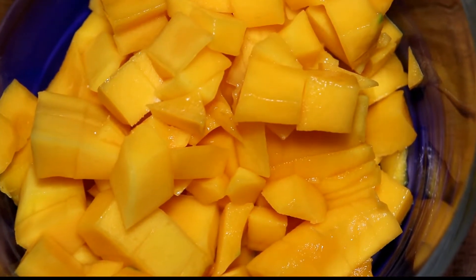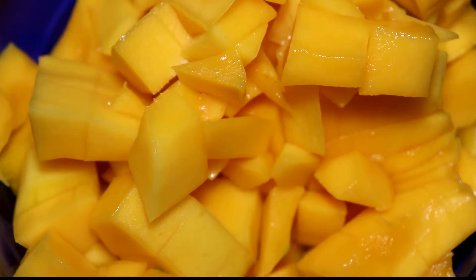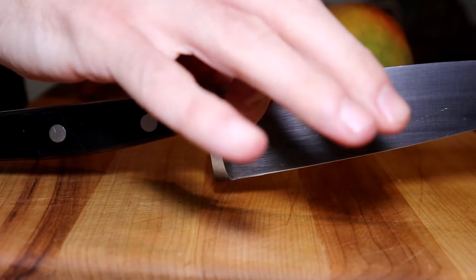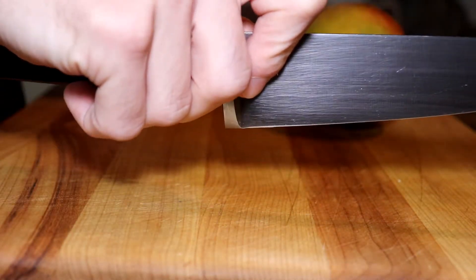Thank you for joining me, my little breakers and breakettes, for another episode. Today we're going to do mango dice. And as always, we're going to start out with a pinch grip and a light grip on that handle.